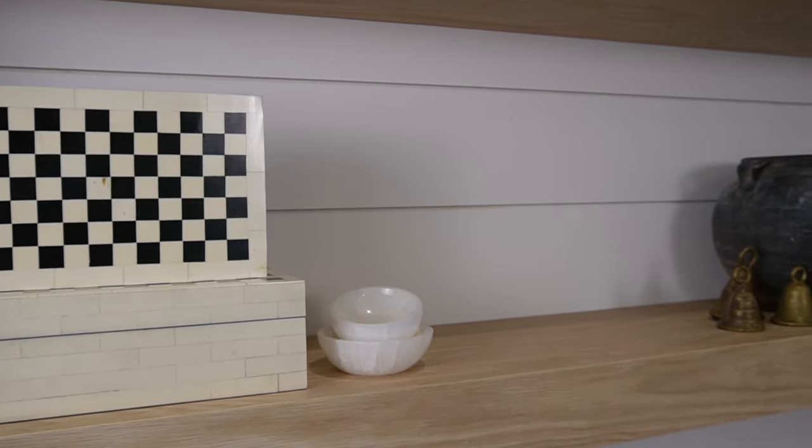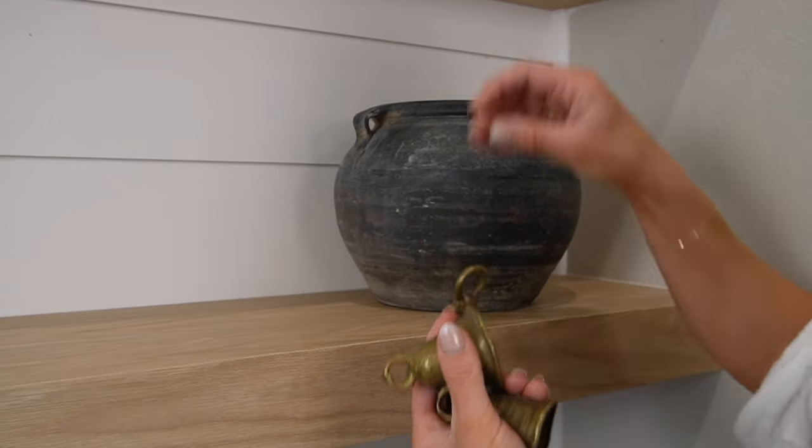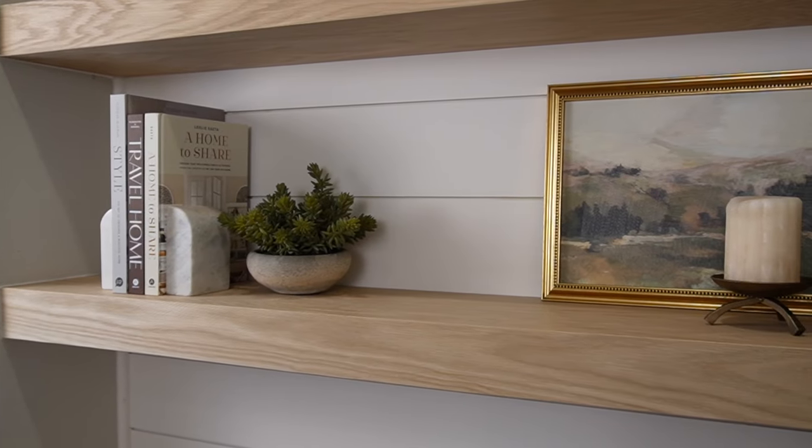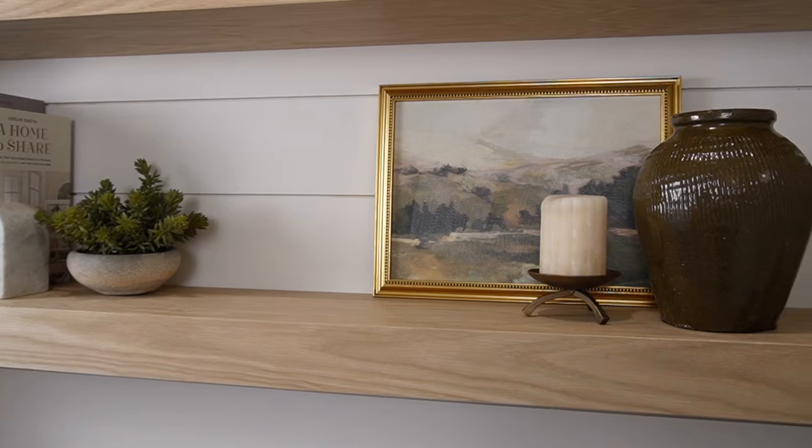The next don't relates to the sizing of your items. You want to steer clear of using only small and large items. You want small, medium, large, extra small, extra large — this is what's going to make your style more visually appealing. If you just have small and large decor elements, your style is going to fall flat. Play with different shapes and different sizes for a more balanced and curated look.